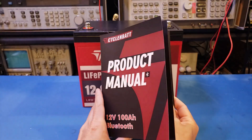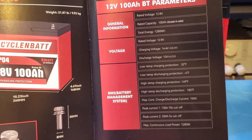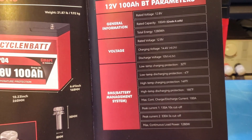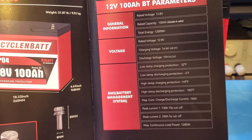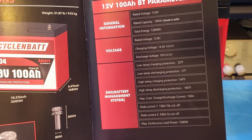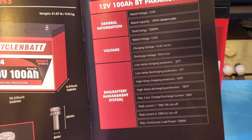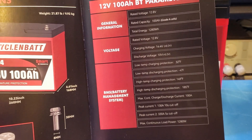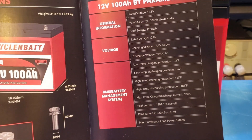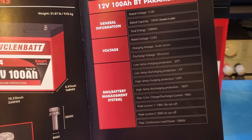The product manual is fairly comprehensive and similar to what's provided with other CycloinBet batteries. From the specifications, you can see that this battery has low temperature charging protection, which would cut off the charging current if the core temperature is below freezing. LFP batteries should not be charged below freezing as it would cause permanent damage to the cells. The BMS also has low temperature discharge protection, and high temperature charging and discharging protection as well, which gives you peace of mind.